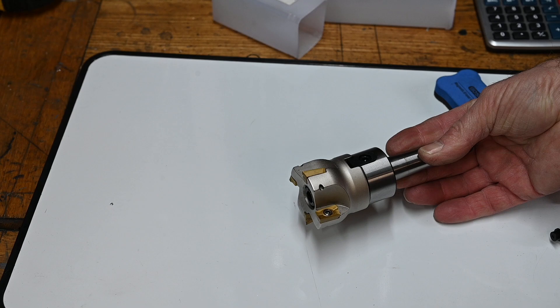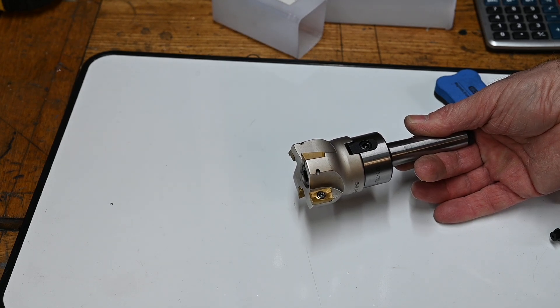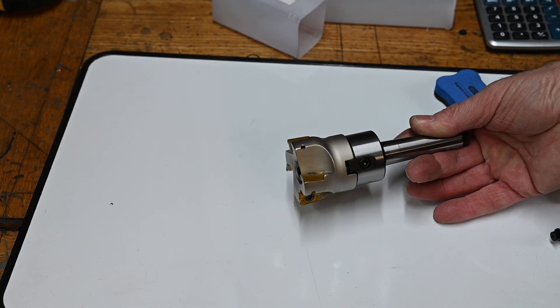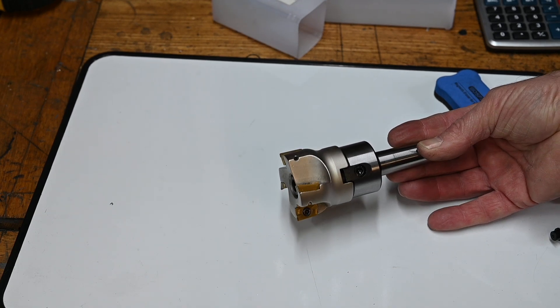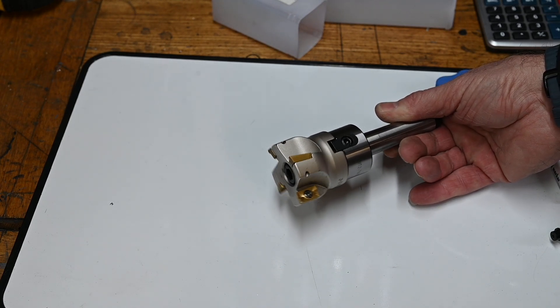So I'm going to give it a run on some lighter material. I'm going to try it on some aluminium rather than some hardened steel, which might be a better choice for it really, but I still think it might be too big for my machine. But anyway I'm going to do this review and show you the results and tell you what I think of it at the end.